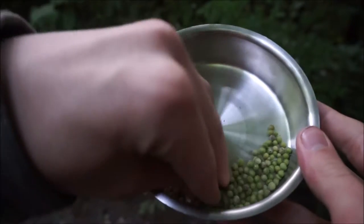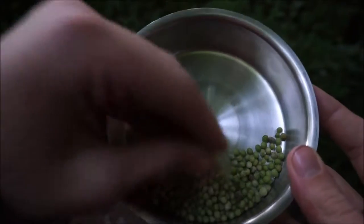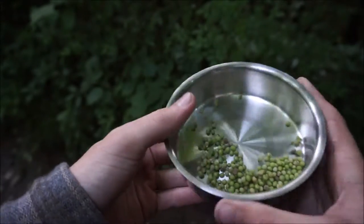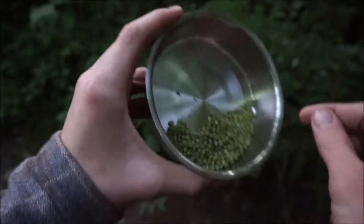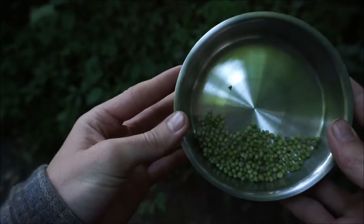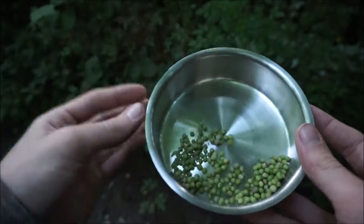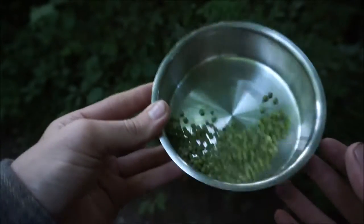What we have here is quite a substantial amount. This is probably about enough for one and a half cups — about the size of my hand, or a small dog bowl. This amount could probably serve two people quite comfortably. It depends how strong you want the coffee. I like it quite strong, so I'm probably going to collect a little more off-camera, and then I'll show you how to process it.